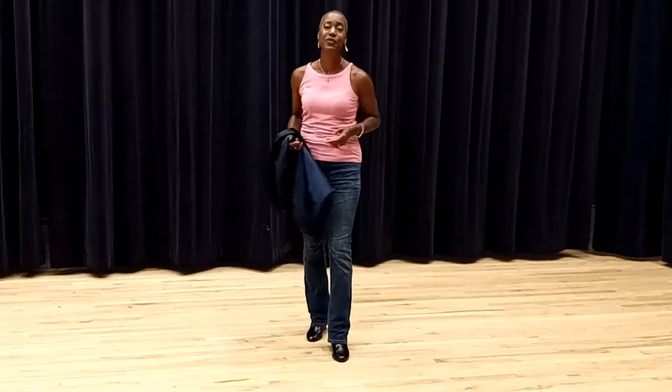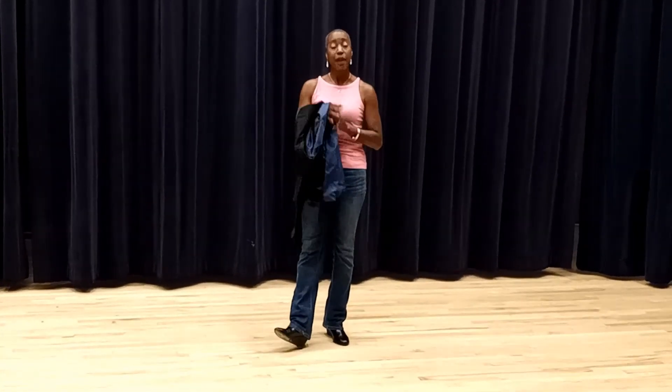A beautiful, elegant, smooth jacket removal so that you look fierce as you're about to rock the runway of your life. Grab your jackets, get in front of a mirror, and practice your smooth, elegant jacket removals.